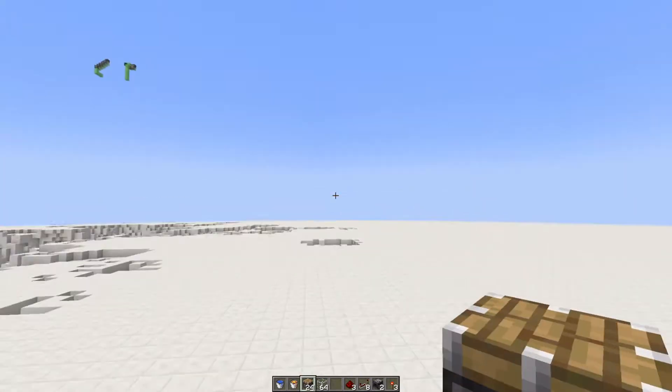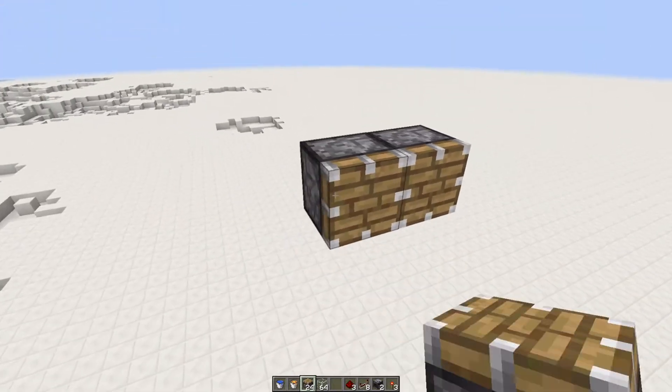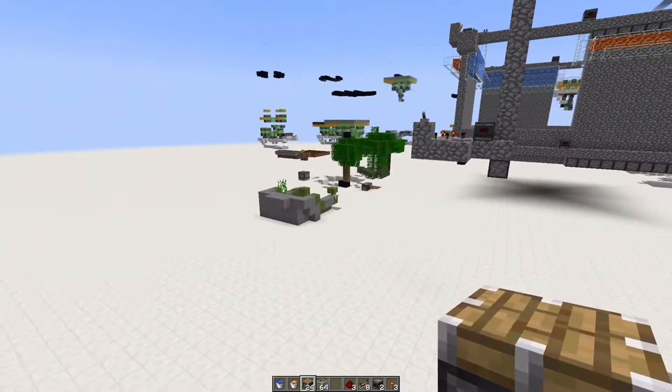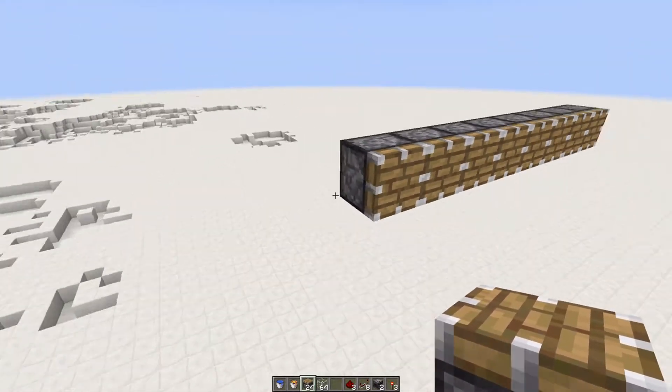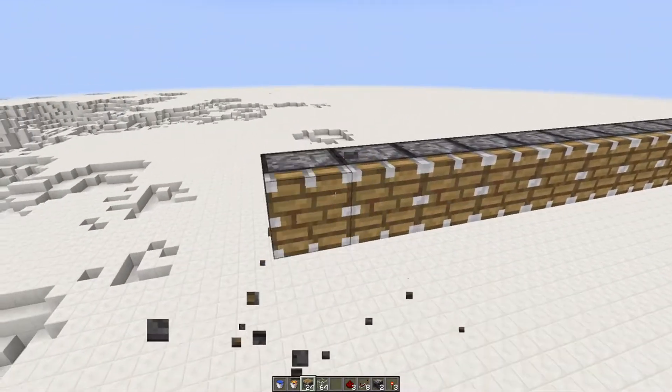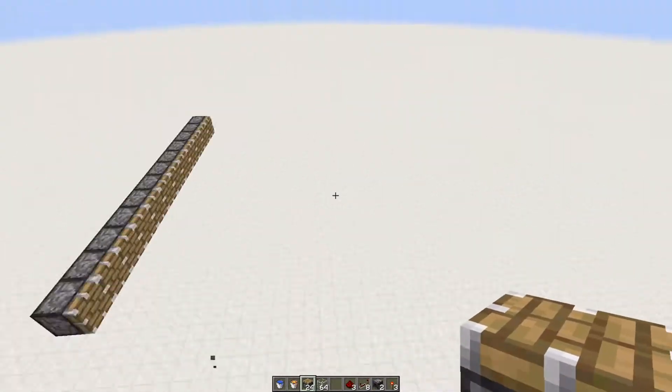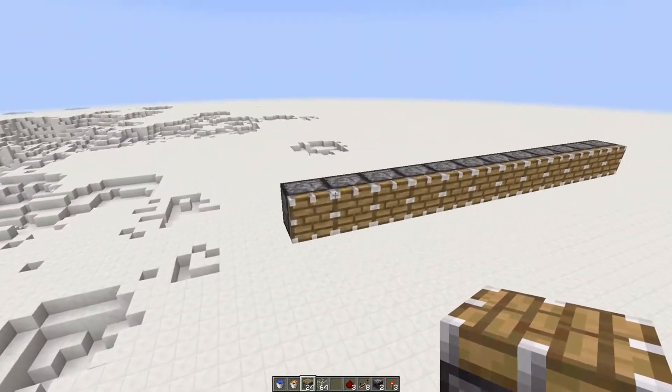What we'll do is come and put 12 of these in a row — 4, 5, 6, 7, 8, 9, 10, 11, 12. Make sure I'm going the right direction. Yeah, we did.